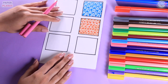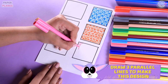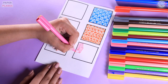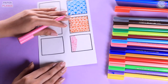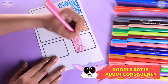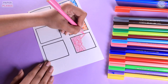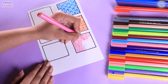Once we are done with that, we are going to take another sketch pen and start with lines. All we have to do is make three lines in whichever direction you like. This is going to create a beautiful design. The key to making a good doodle is consistency, so let's be consistent enough in making these three lines. Let's complete the entire box in a similar way.